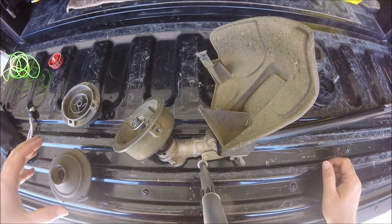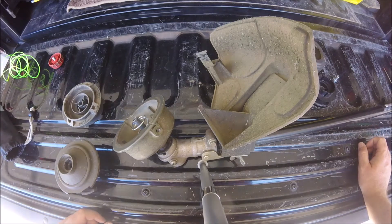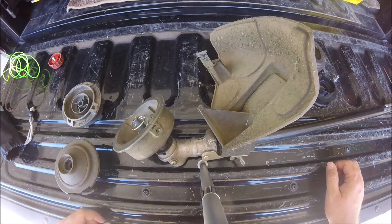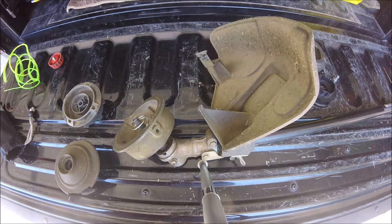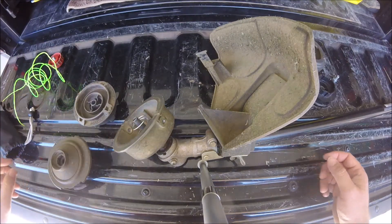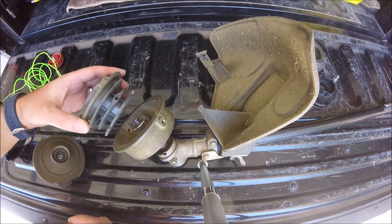Also, while I'm here, I found out that the original head for the Ryobi electric trimmer basically does the same thing. I want to show you how that works right now.